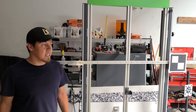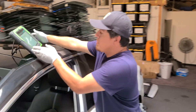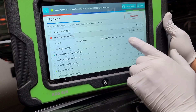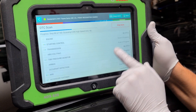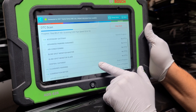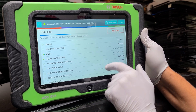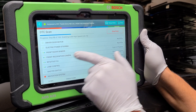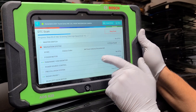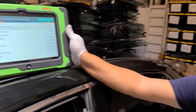Thank you guys for watching. As I mentioned, there was a navigation code, but beyond that there's no blind spot code, no lane departure code — advanced parking and everything else is clear. Front radar is still scanning most of the cars, but we have no other codes. Thanks again for watching, take care.